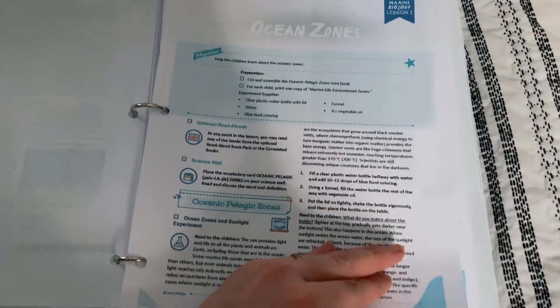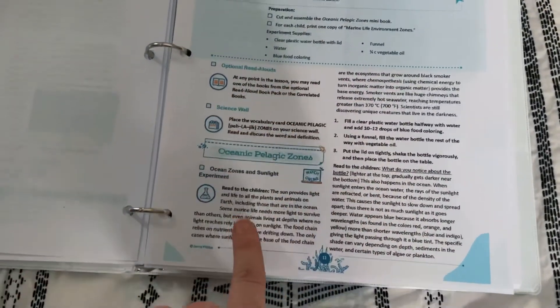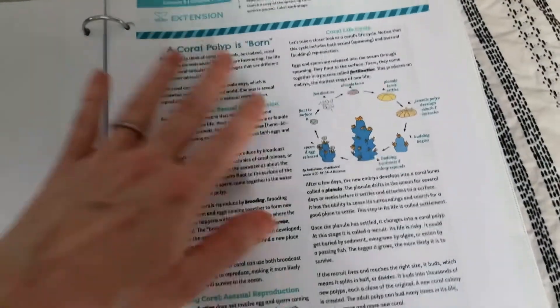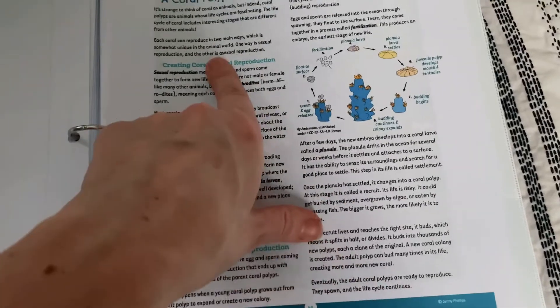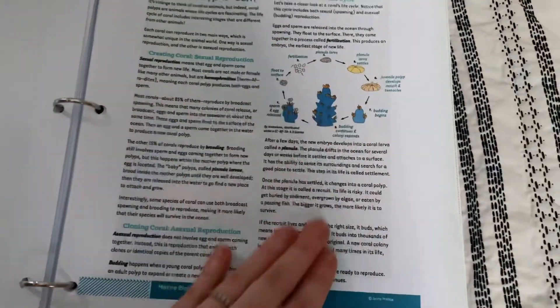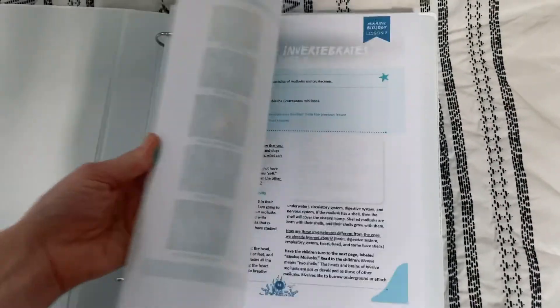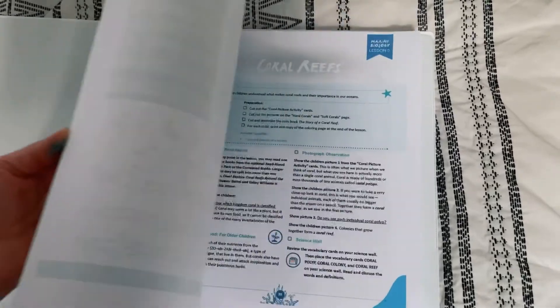There's also an answer key and a supplies needed list for each unit, breaking down what supplies you need. Certain units need more supplies because of experiments, but for the most part it's simple household items, which is nice so you can plan ahead. This is the ocean zones lesson we just did — it tells you exactly what to do to prepare, what to read to the children, and what to do for the experiment. There's a lesson extension example that goes into more advanced, in-depth material for older kids. These units are so beautifully done — there are tons of pictures and we love all of the science units we've done so far.